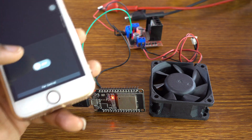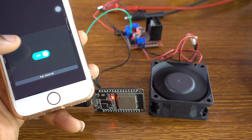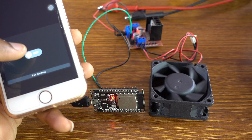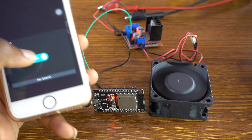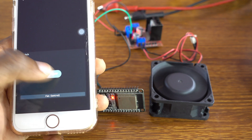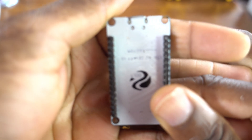Hello everyone. Get for yourself an ESP32 board, a great microcontroller — an ESP32 board for this project.